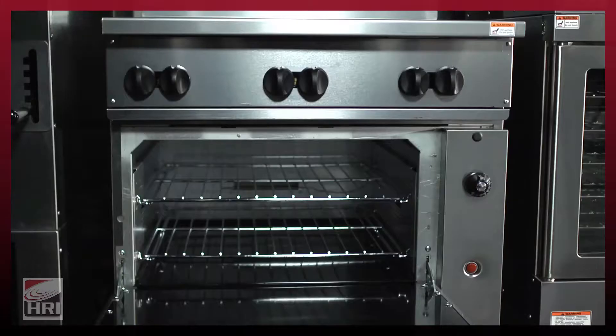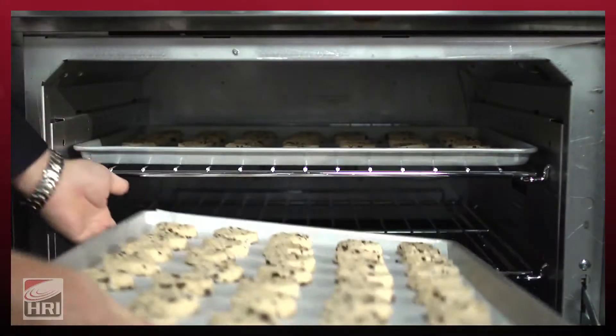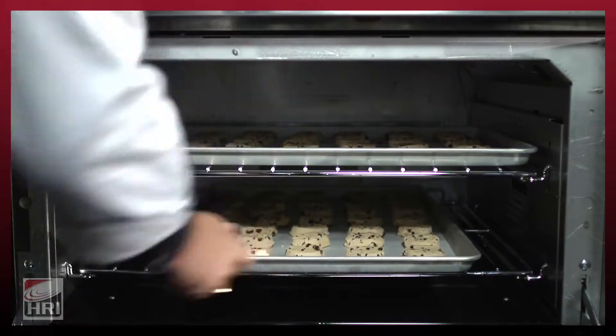The oven is a 35,000 BTU oven on our 36-inch cavities — it is the largest oven you're going to find in that class. The oven comes standard with two oven racks because you can actually bake on both racks at the same time and get a good quality bake because of the unique way we bring the heat into the oven cavity.